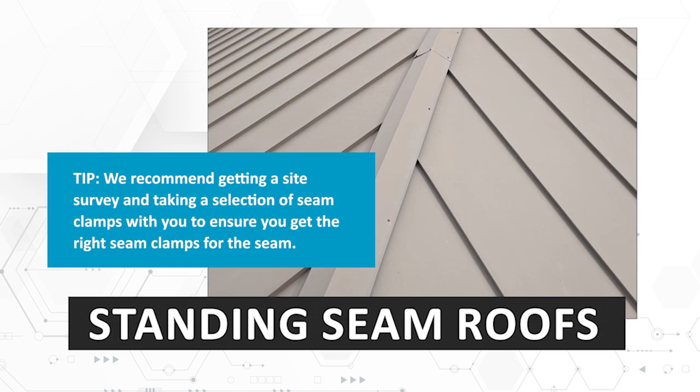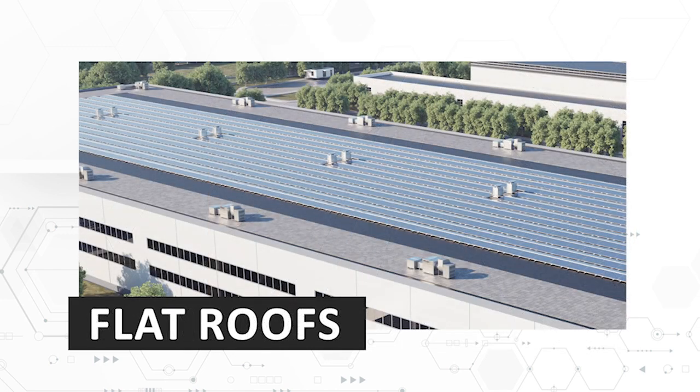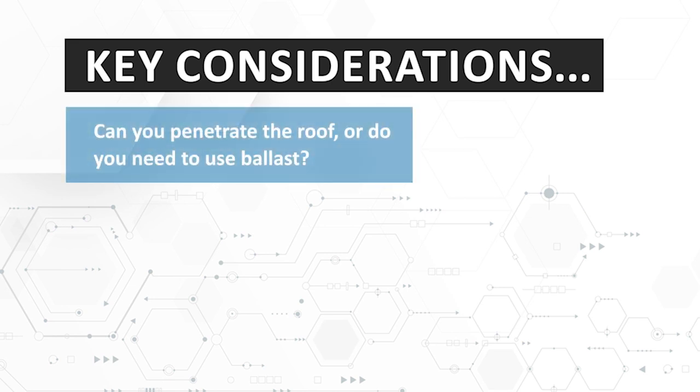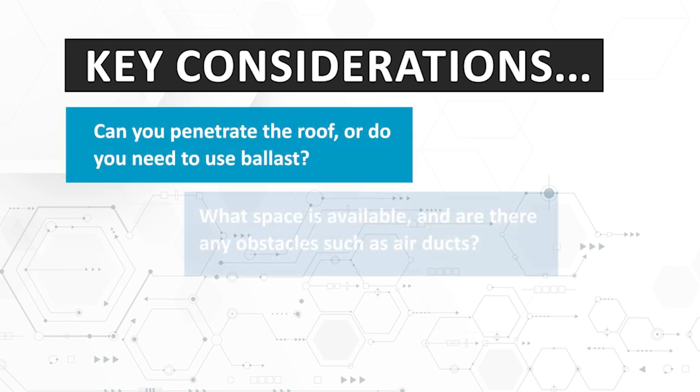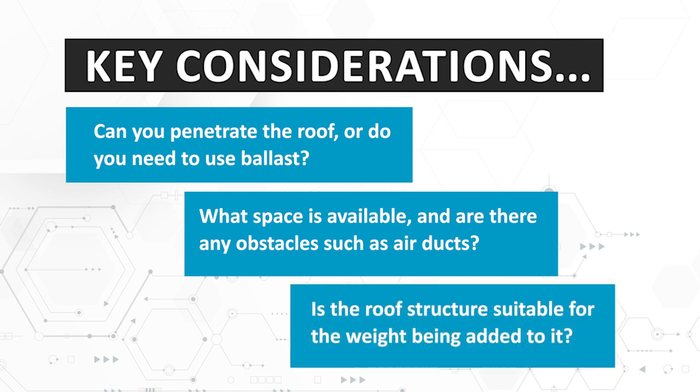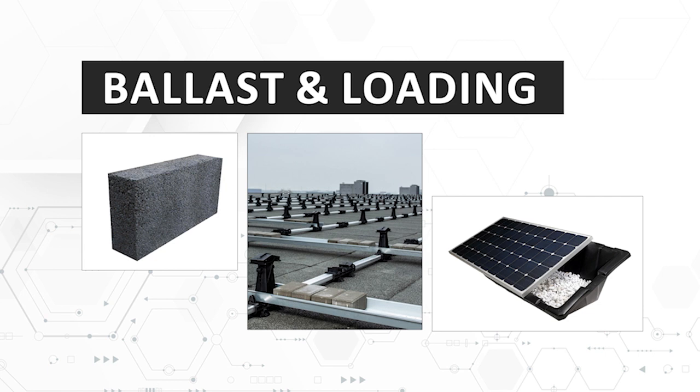Another common type of roof on commercial buildings is a standing seam roof. Like flat roofs, you can't penetrate them — instead you use seam clamps, of which there are a wide range in different shapes and sizes. There's also a big market within the commercial space for flat roof arrays. Key things to note are: can you penetrate the roof or do you need to use ballast? What space do you have and are there any obstacles such as air ducts? Is the roof structure suitable for the weight being added to it? It's essential that the design and calculations for ballast and loading are accurate for a flat roof. If you're unsure of anything, get the info from the manufacturers directly — this will ensure that you get the best solution, fully engineered ballast calculations and the correct bill of materials.